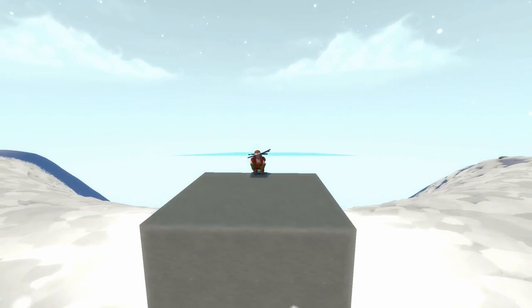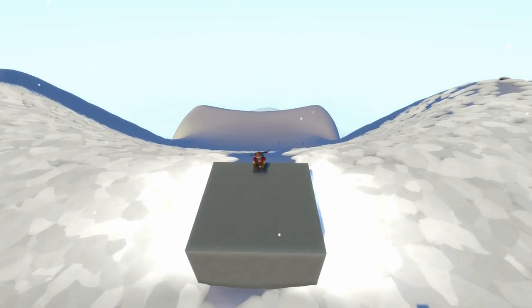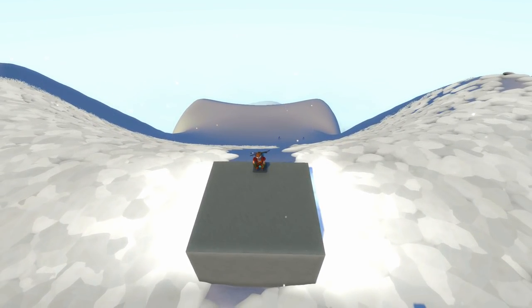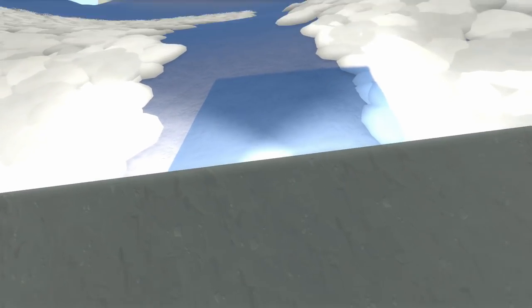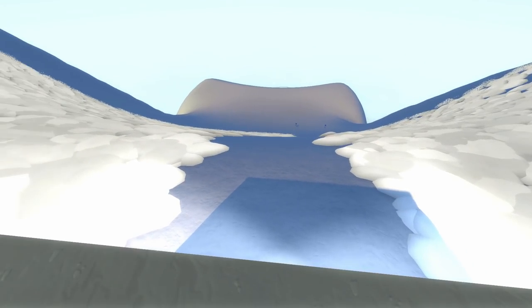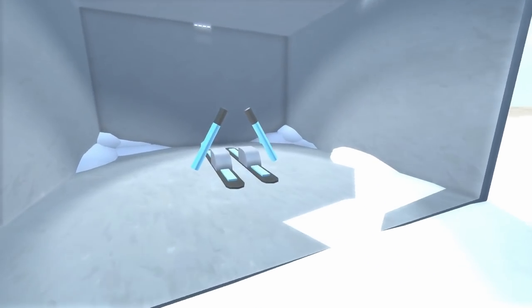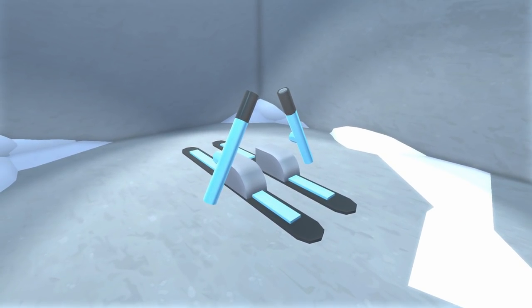That doesn't really make any sense, but in today's episode we are on top of a massive mountain that has been fitted as a slalom skiing racetrack. So if I hop out of the seat here, you guys can take a quick look. There it is — we can see a gate right down there. And we are also going to be checking out these really awesome skis that are really, really fun to use.